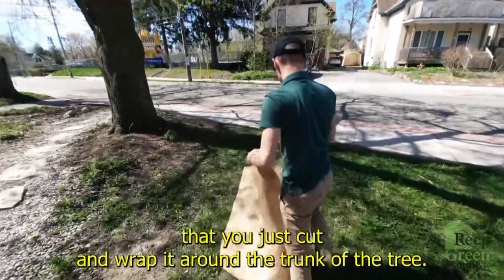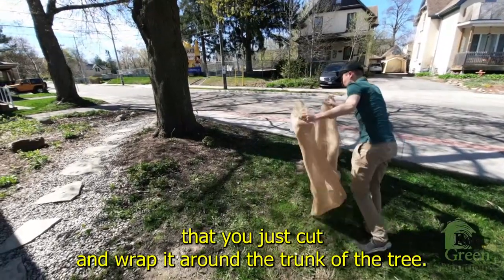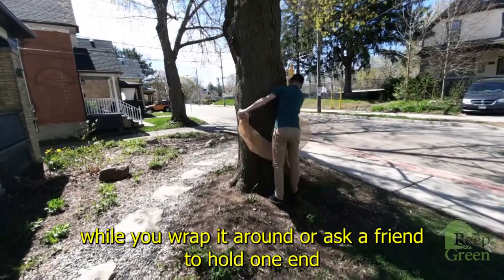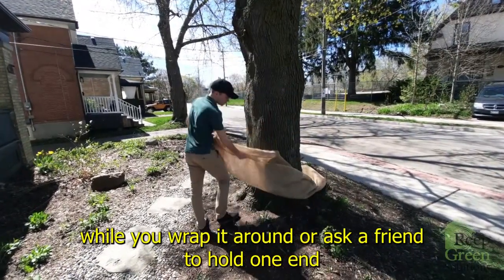Take the length of burlap that you just cut and wrap it around the trunk of the tree. You can use the roughness of the bark to hold the burlap while you wrap it around, or ask a friend to hold one end.